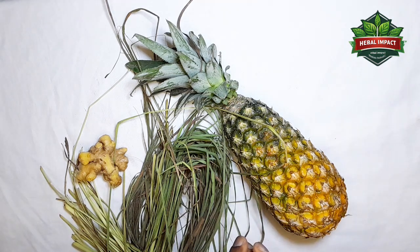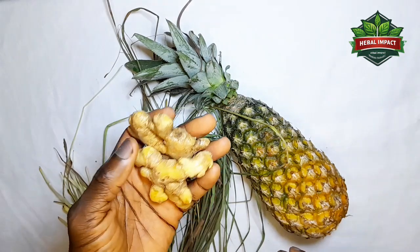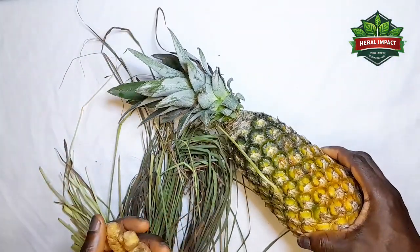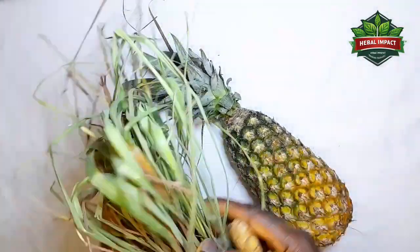Whether you have severe joint pain, body pain, or any pain in your body, this remedy is very, very powerful. It's good for rheumatism and arthritis. Get ginger and panaipo, peel the skin and remove the flour of the panaipo, and boil it together alongside lemongrass.